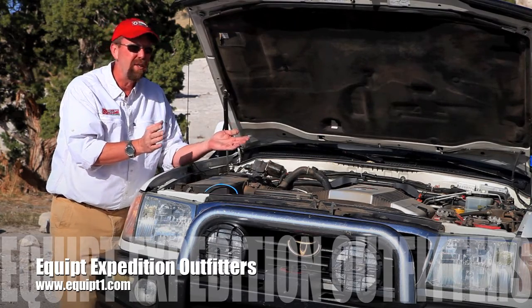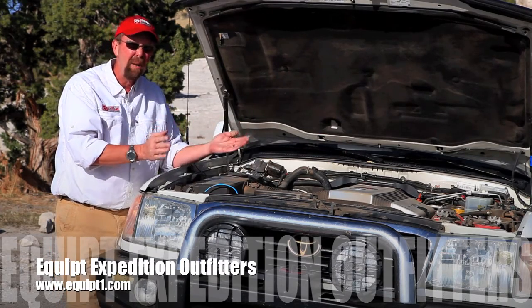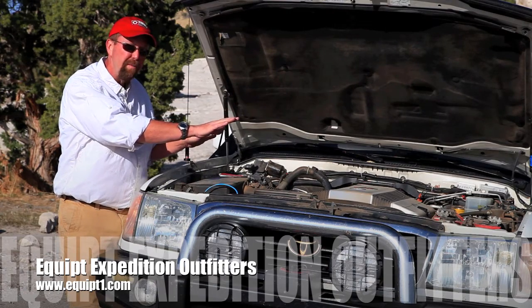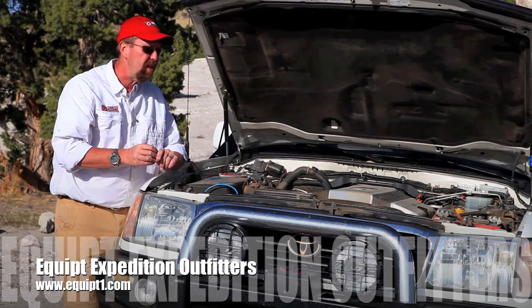What's wonderful about the National Luna system is that you don't have to have matching batteries. You can have any size, shape, or form of a 12-volt automotive battery in either location and it will charge the system.